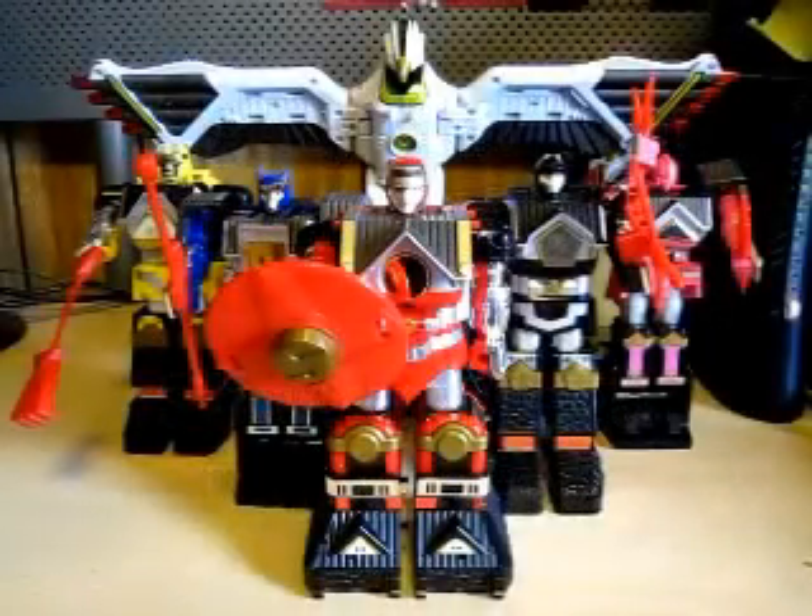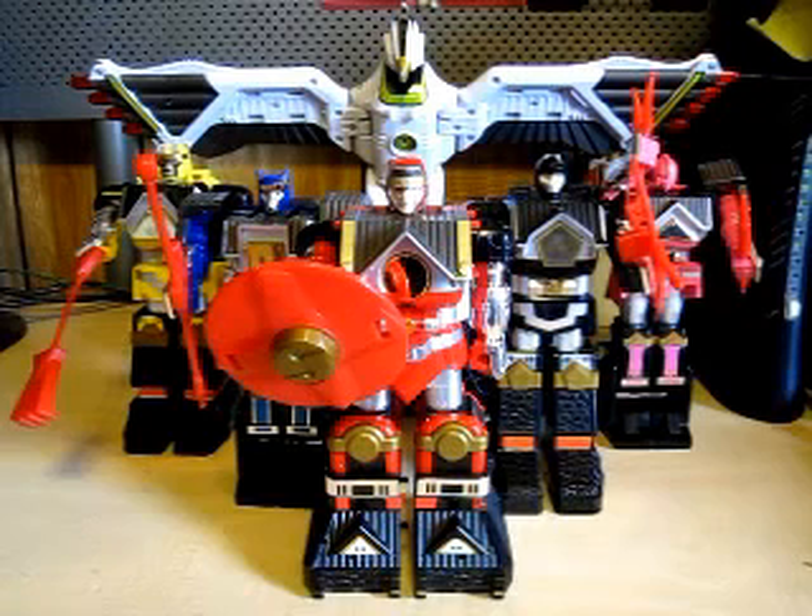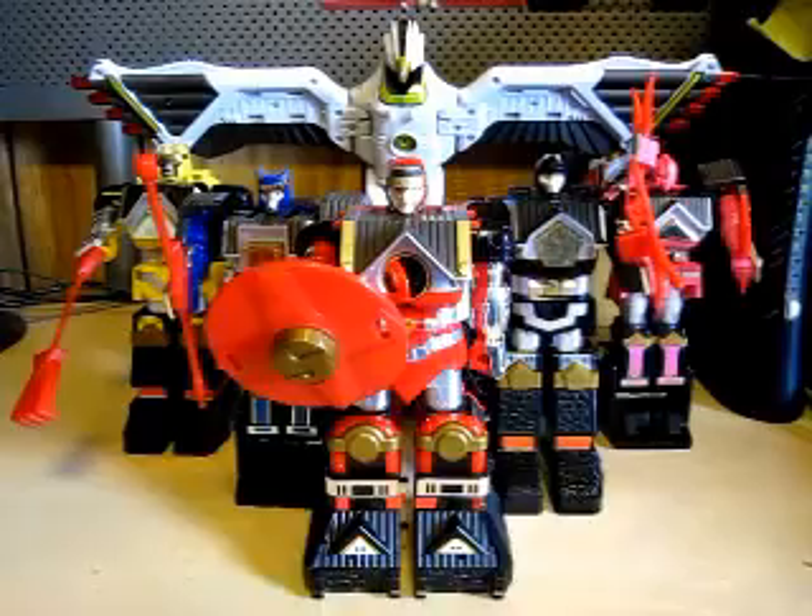Hello YouTube. Eugene here with a review on the Mighty Morphin Power Rangers Shogun Mega Falcon Zord. I'm going to show off the Shogun Zords, then do the combo of the Shogun Megazord and then the Shogun Mega Falcon Zord. Let's go ahead and begin.